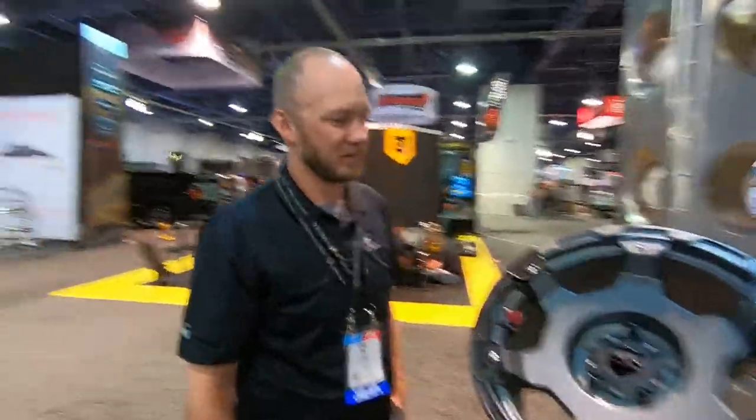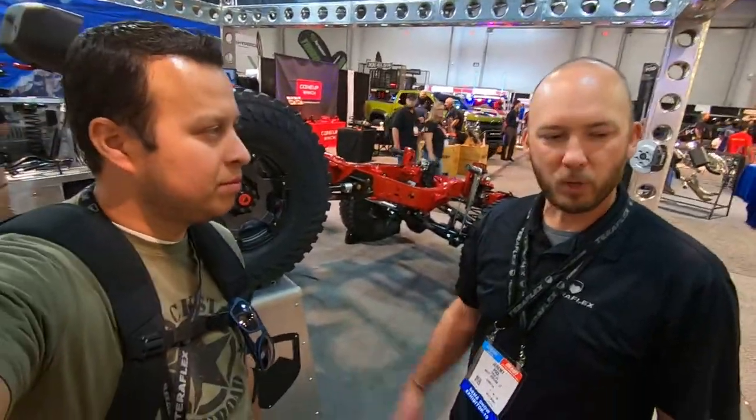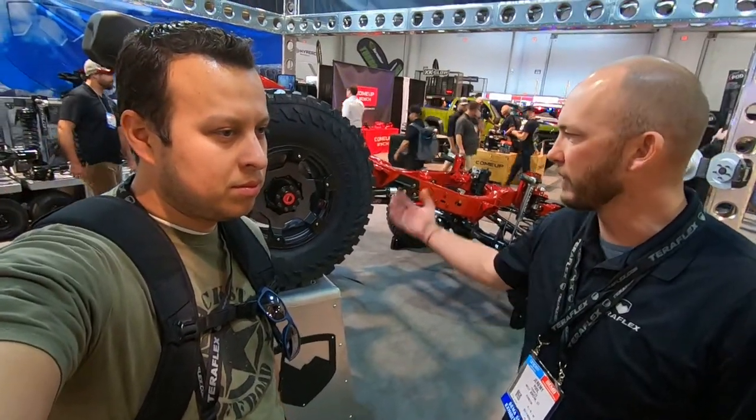Alright Jeremy, that's pretty much it for your booth. Lots of good stuff coming out in 2018 for the JL and the Gladiator truck — more coil lift kits to come, following the same pattern with our coils, our Alpine arms, and all the TeraFlex product you're used to.